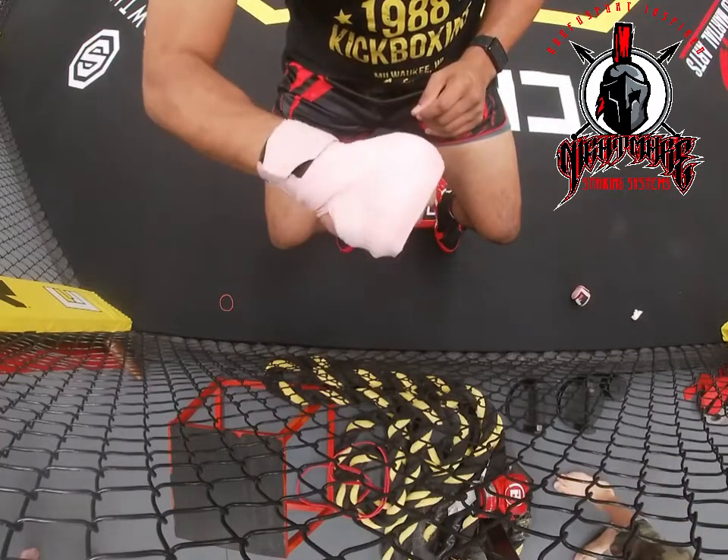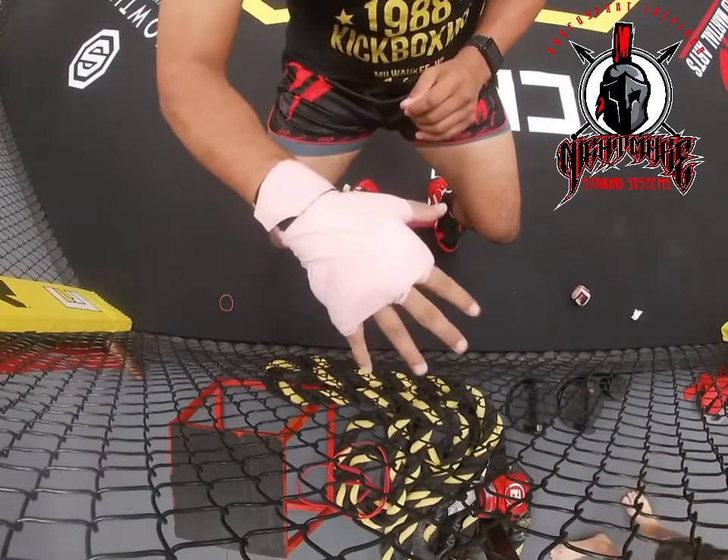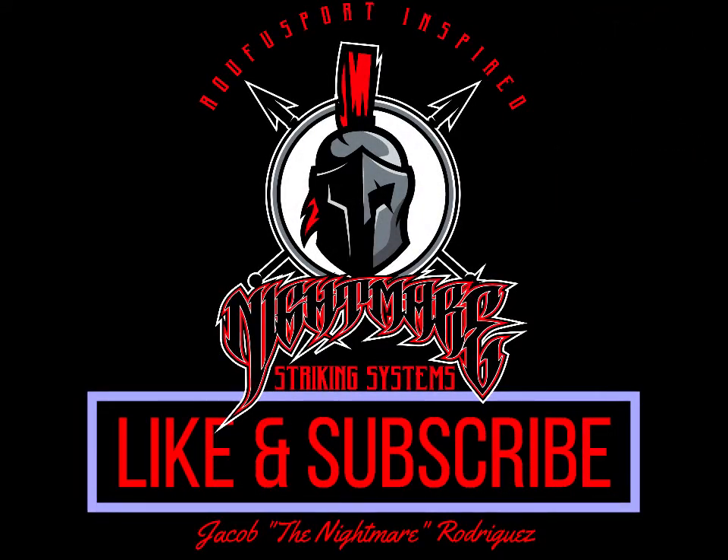Make sure to check that it's nice and tight, nice and snug, and it's not going to come loose as you do your training and drilling. And that's how you do your wrap.